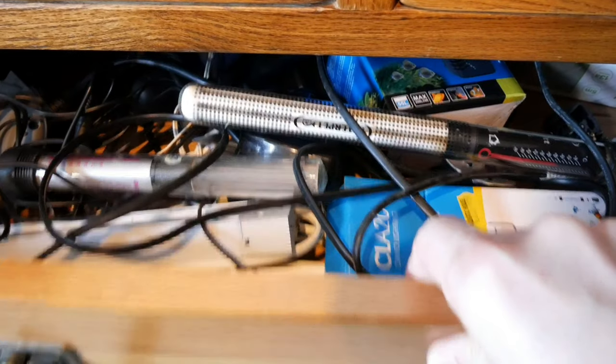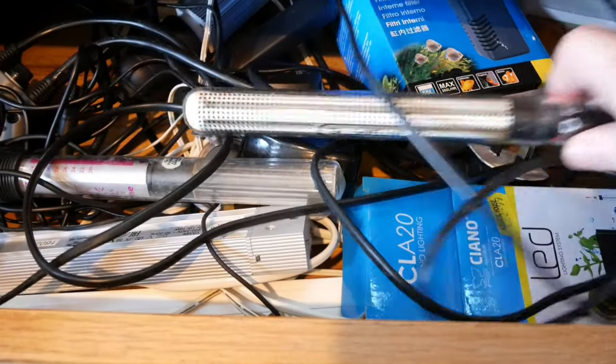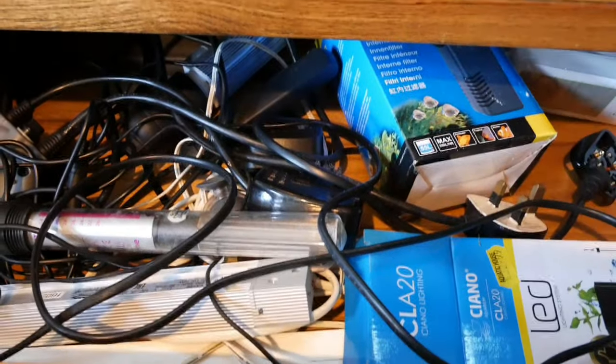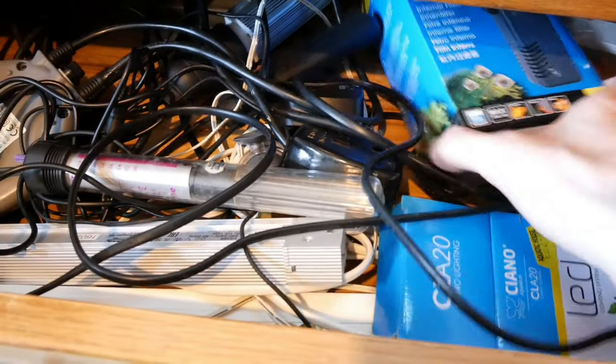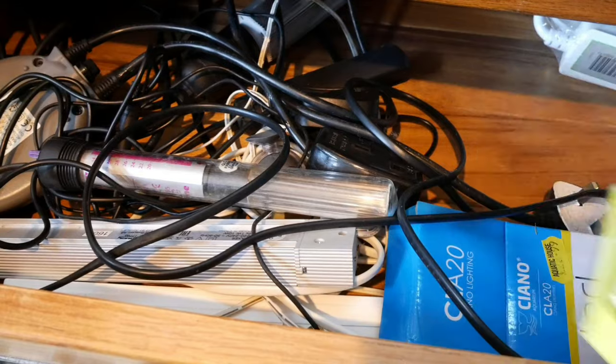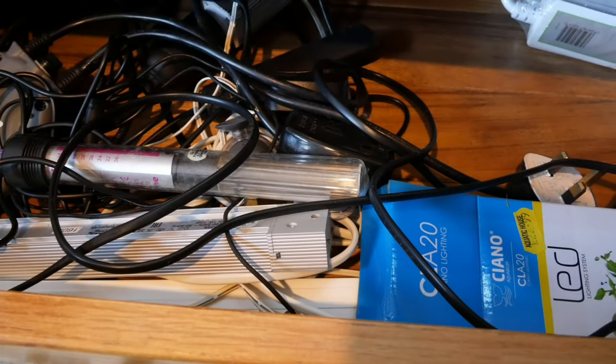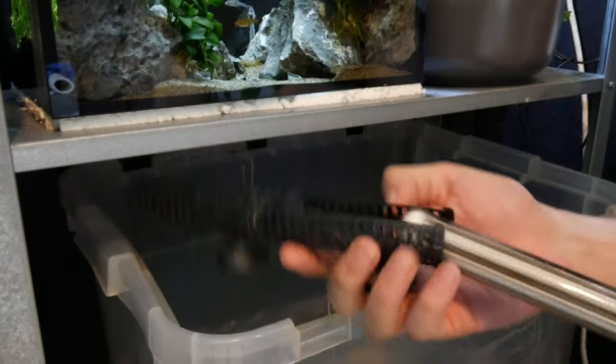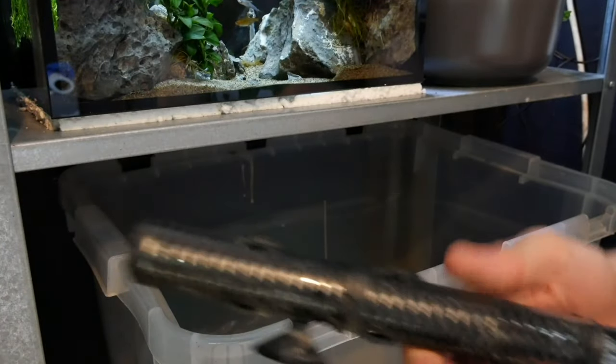Any of the equipment we use today I already have, so we're going to add a simple glass heater into this tank and I've got an internal filter for it. I'm going to remove media from one of my existing tanks and add it into this one so we can get this tank started straight away and should be able to add fish immediately. I'm going to set the heater at 25 degrees — I don't want it too hot or too cold. I'm also hoping to have some plants in here for the time being as well.